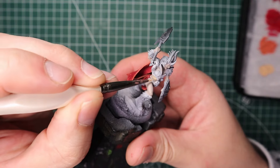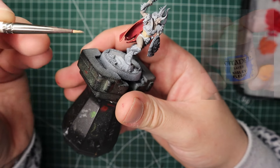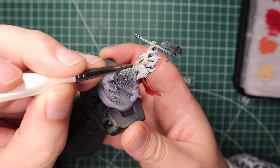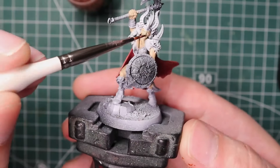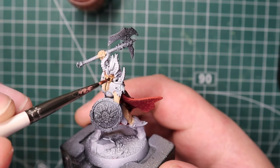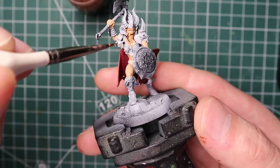Next up — probably the most important part — the skin, because she's mostly skin. I'm going over all the skin with Kislev Flesh, thinned down, giving it about two coats for a proper base. Dark Oath is one of the more intimidating armies to start because there's a lot of skin — but it could actually be a good challenge if you want to improve your skin-painting. Next, easy peasy, chuck on some Reikland Flesh Shade all over the skin. If you're doing a horde, you could honestly stop there with just a quick highlight and be done, but for this war queen I'm going to put in extra detail.